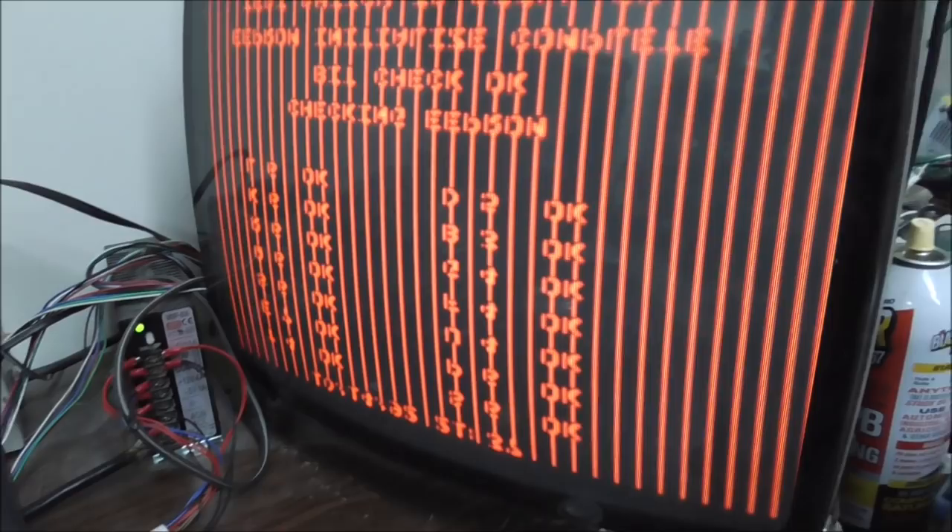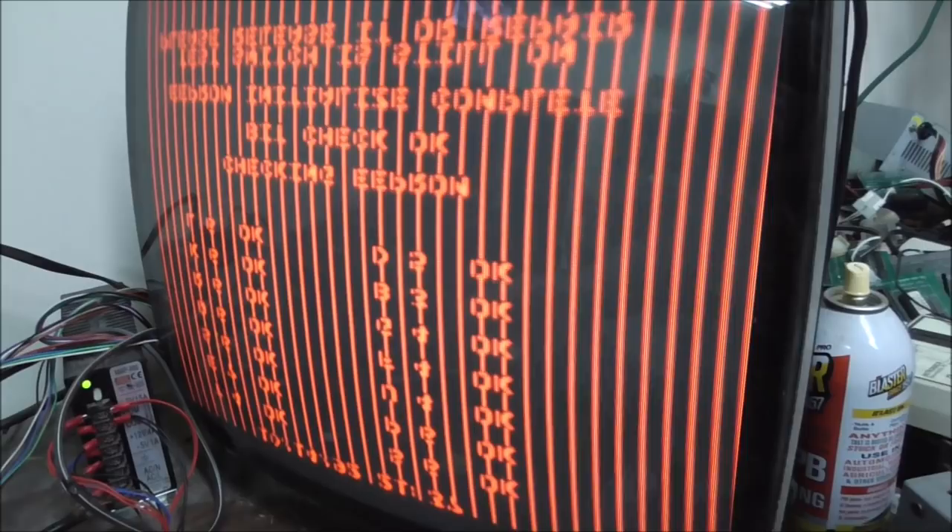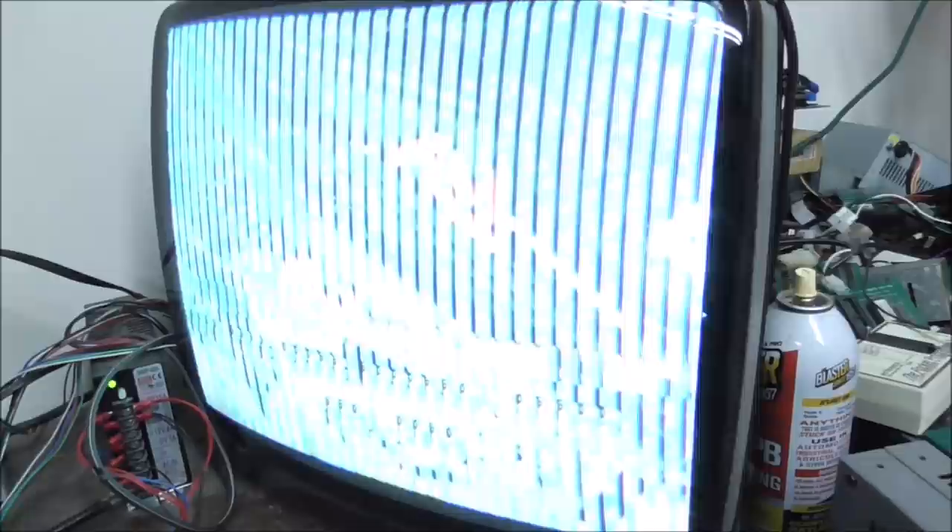By replacing the one chip, we got the one signal back and got everything back up and running. Now whenever you turn it on, it comes up into the game menu and actually boots. You'll probably get some sound here in a second — it might be loud. Watch your ears.